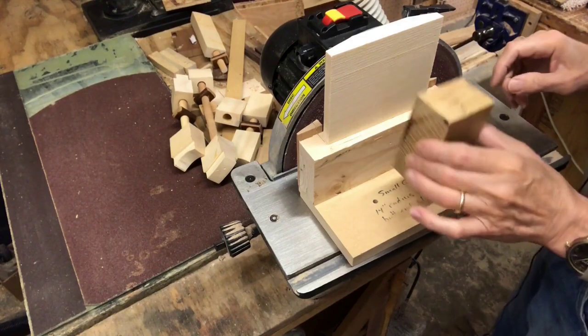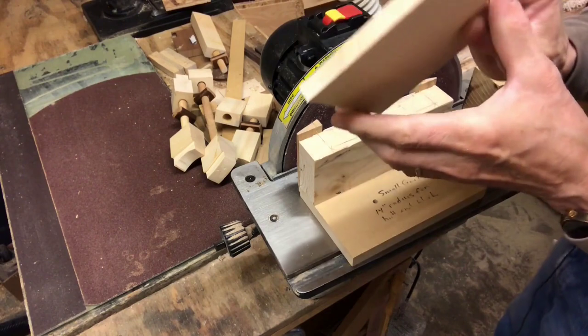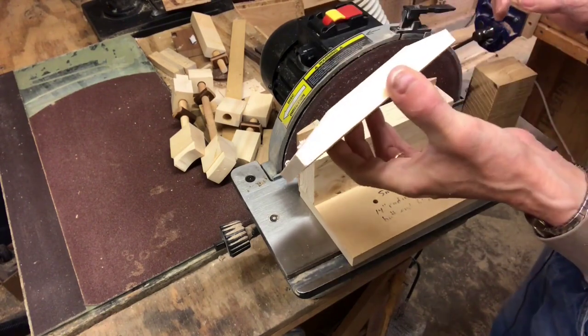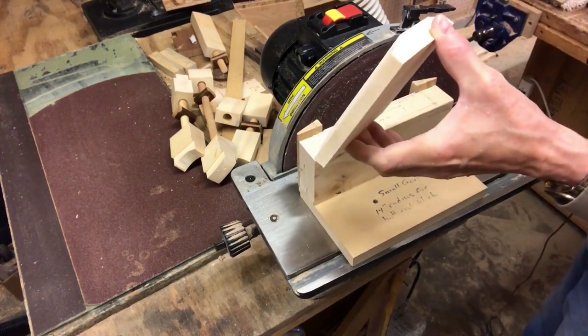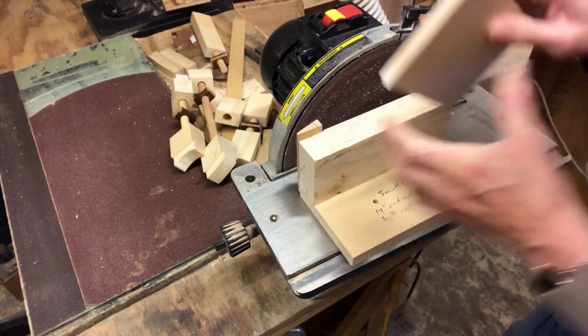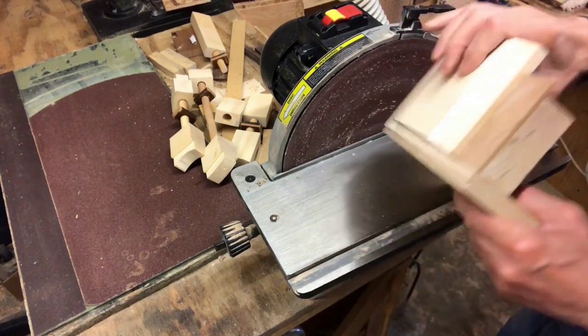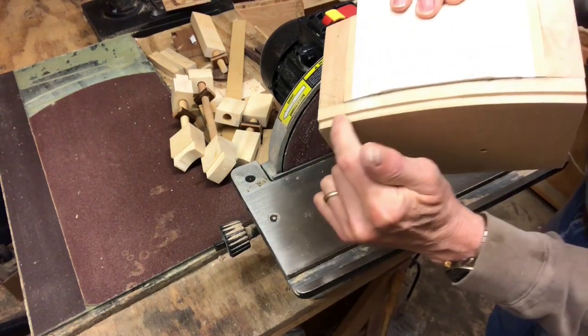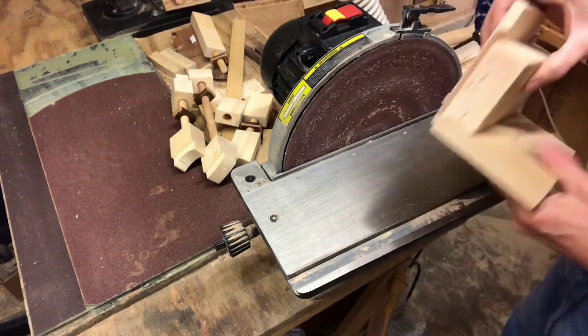I'll make the neck block from this thick chunk of hardwood, and the tail block which is quarter-sawn Engelmann spruce I harvested from the Colorado mountains. Both ends of the guitar have a 14-inch radius which I'll put on the blocks using this jig — this groove here rides against the lip that I placed right in front of the sanding disc.